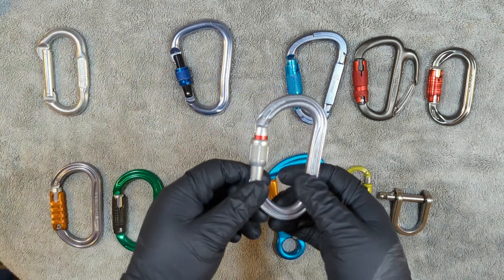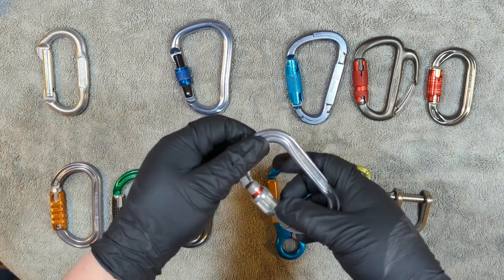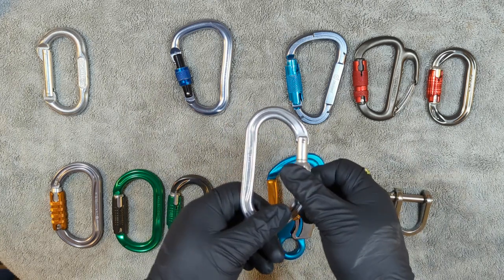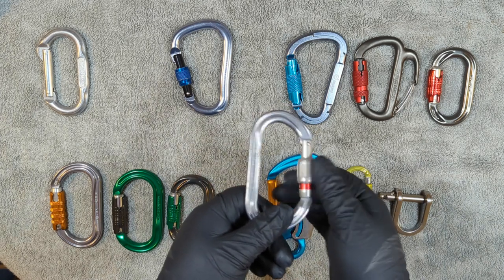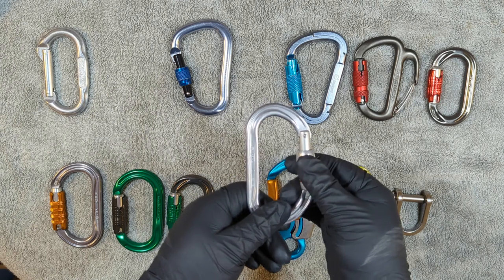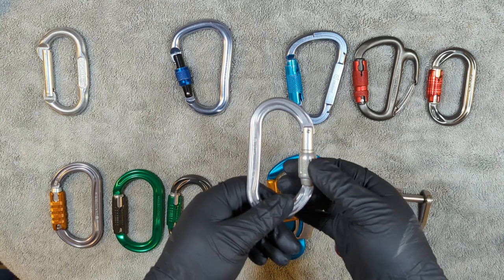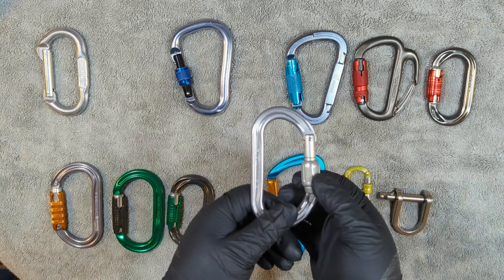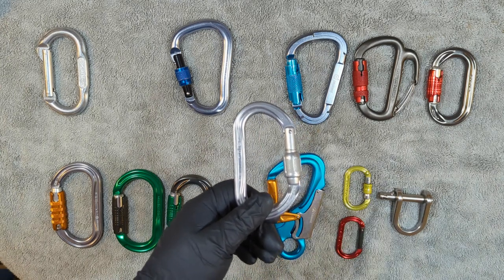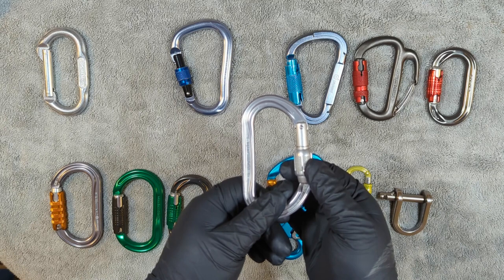Next we have one with a screw gate. The first thing I'm going to test is the screw gate — I'm going to see how easy or difficult it is to screw and unscrew it. I'm looking for something very specific: a good screw gate carabiner, when you close it and tighten it, should kind of lock a little bit. Not so much that you're unable to open it, but so you can feel comfortable it's not going to come undone unless a good amount of force is applied.